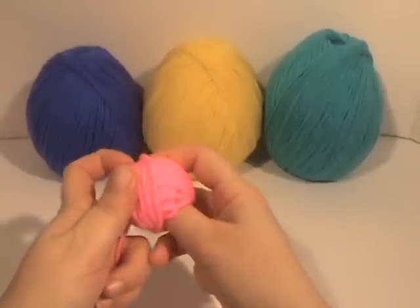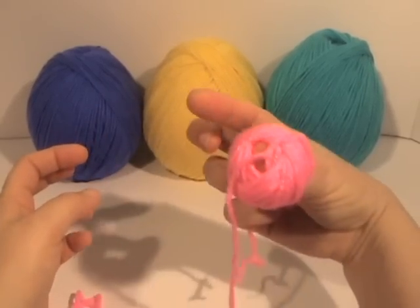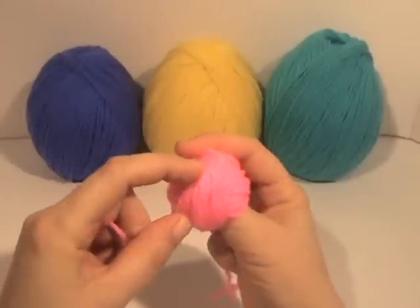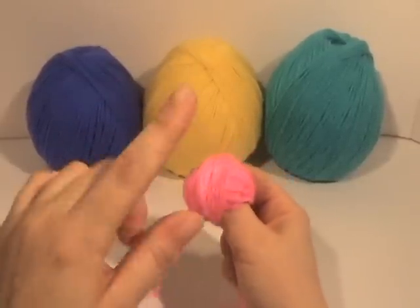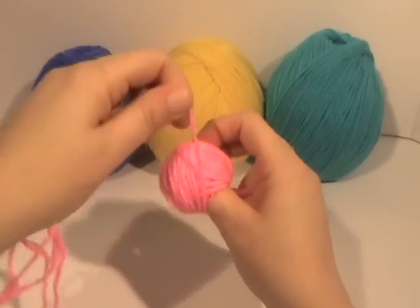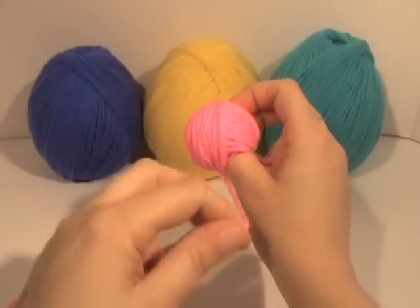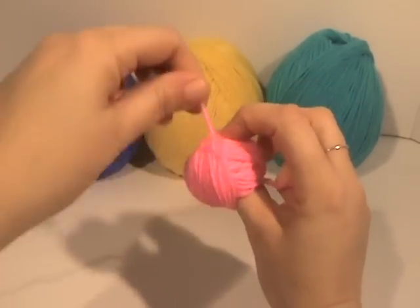Now I'm holding the piece of yarn right there because I don't want it to get loose. Gently work your fingers out — I'm going to put my thumb in. It doesn't have to go very far, I'm just holding it. This will be the bottom, and this will be the top of the ball. Now we go and you see how I'm working up my thumb, using my finger to go along the edge.